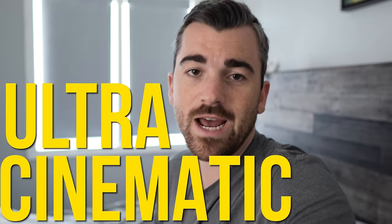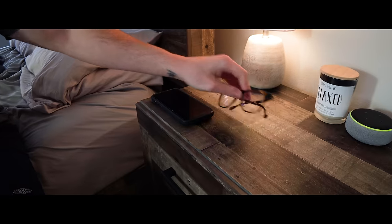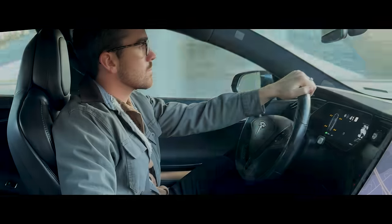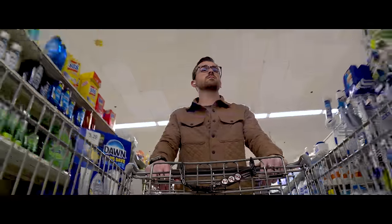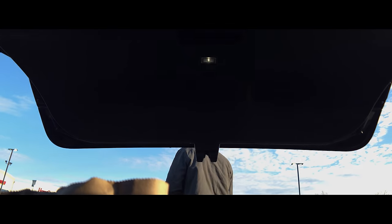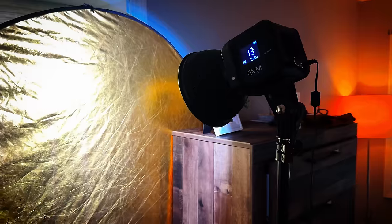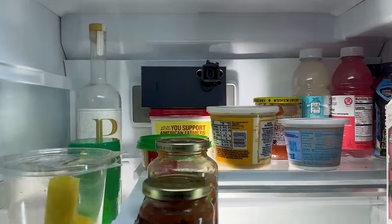Today we're going to take the brand new S24 Ultra and cover everything you need to know to shoot ultra cinematic videos with it. That entire intro sequence was shot on the S24 Ultra and there are a ton of little things I did to increase the cinematic output from that phone. We're going to break all of those things down into six major categories, and the first one we need to talk about is the settings.